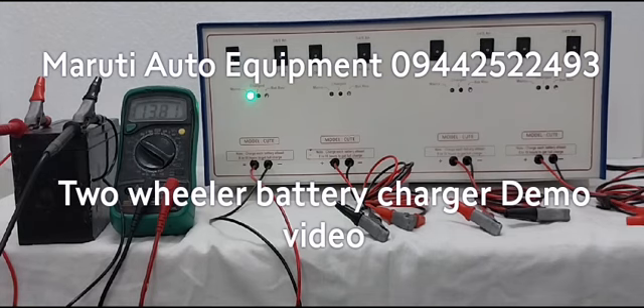Once the battery gets 14.5 volt DC, then the red indication — the charged indication — will glow. Now the battery is reaching 14.5 volts, so the charged indication is now glowing.